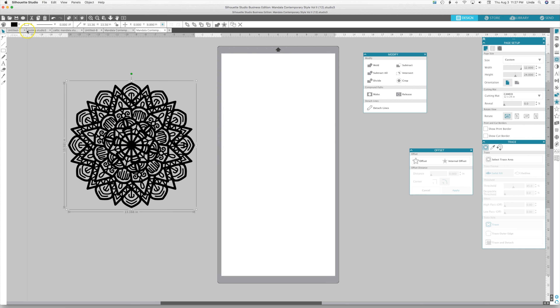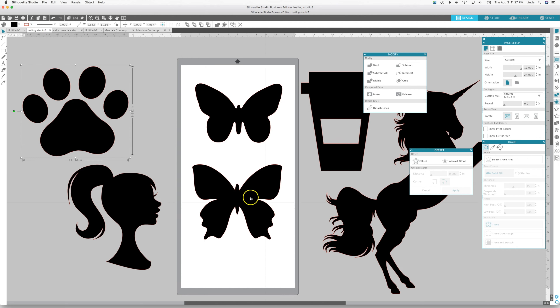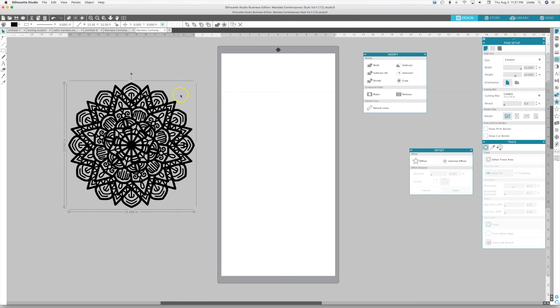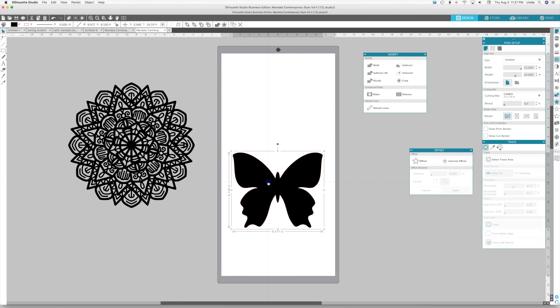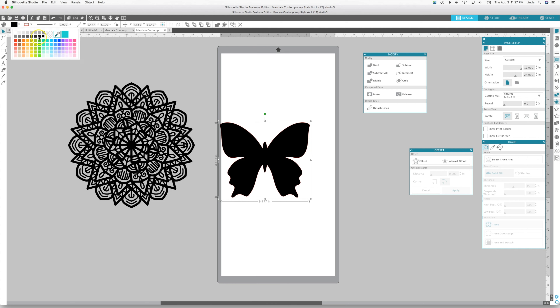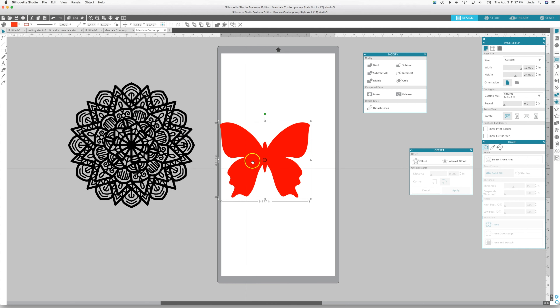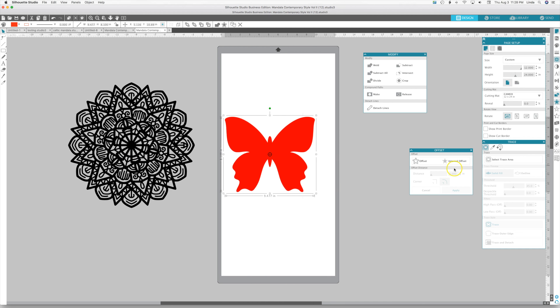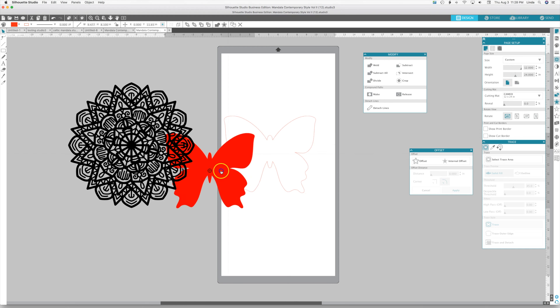Now we need a shape — let's do a butterfly. I'm going to copy the butterfly, turn it a different color so I can see it, and send it to the back so it will be behind the mandala. Let's do our offset again — 0.1 inches works good for me — apply, and we'll save that for later.